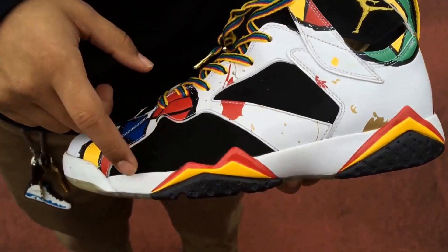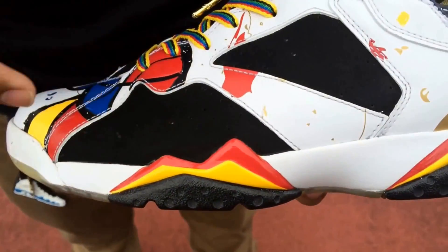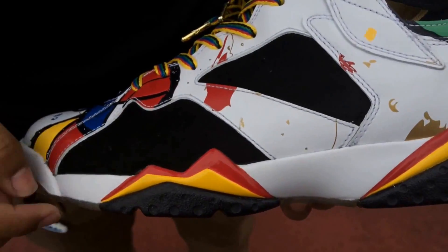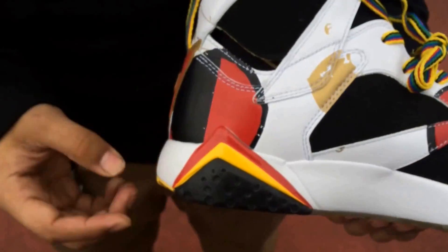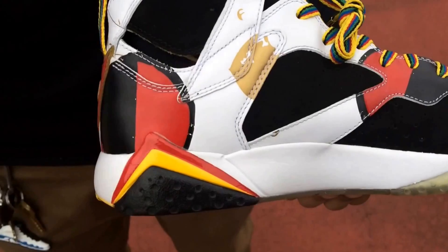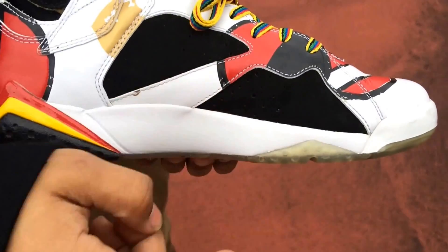As for the midsole, you got the all-white midsole, and then you got the gold and red shark teeth on the front and in the back heel. And you got hints of black to finish it off on the sole. Same thing on this side — you got the back heel shark teeth in red and gold with black. And then you got a hint of the clear sole right here.